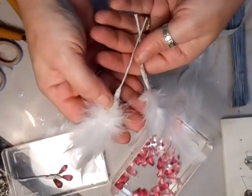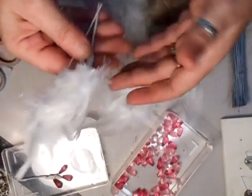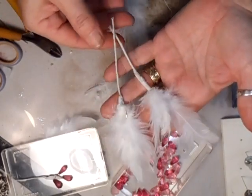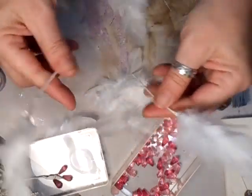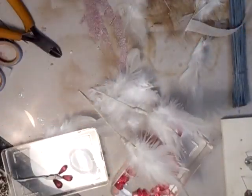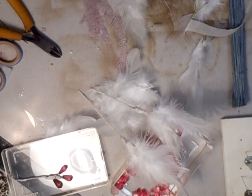Snip wherever you want it. There you go - that's how you do your feather picks. They're very easy to make and they look great in your projects. Just a quick tip on how to do those. Thanks for watching, I'll speak to you soon, bye bye for now!